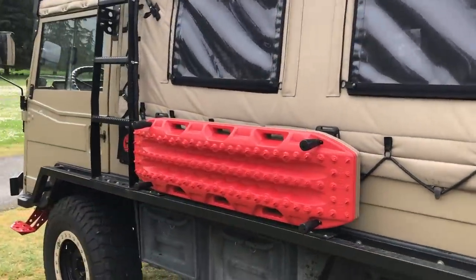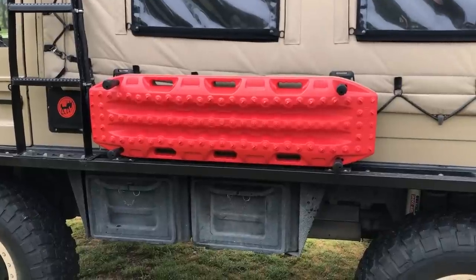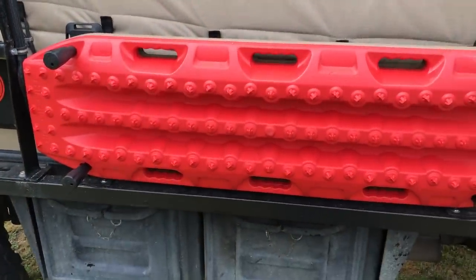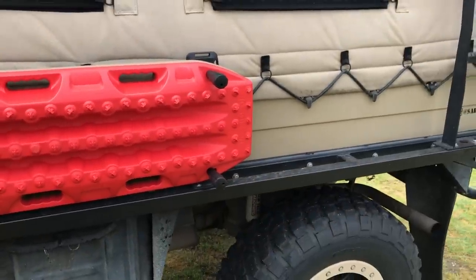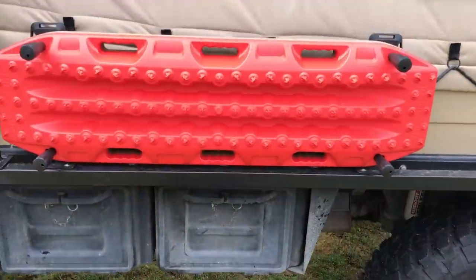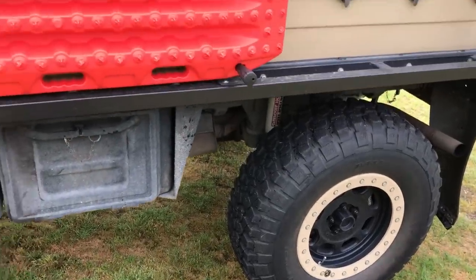I mentioned when I showed you the Rotopax that this side also has Max Trax mounts on similar brackets. I can keep a couple of sets of Max Trax on here for self-recovery — especially in the snow. We get some really wet snow around here that gets dry and crumbly on top and breaks through easily. Not so much in this vehicle because it has portal axles, but in the soupy stuff you can get stuck pretty easily. Max Trax allows me to pop those under the wheels and get myself out.